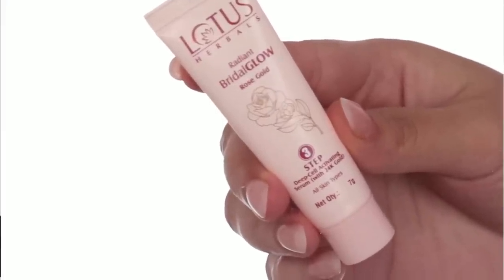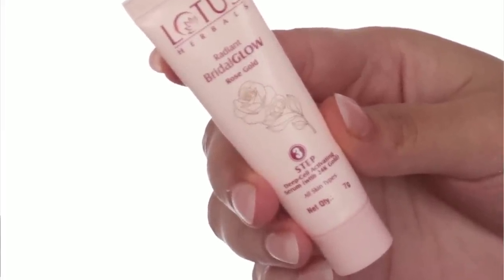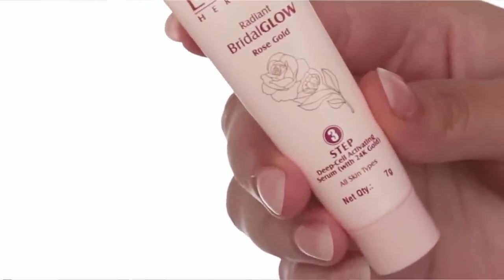The next step is something I'm really looking forward to. This is the Deep Cell Activating Serum. It has 24 karat gold in it, which is great because your skin will glow from it. It has a lot of potent and natural active ingredients. This is a combination of serum and oil that will rejuvenate your skin's cells properly and your skin will glow. You have to take 5-7 drops in your hands and massage it on your face for 3-4 minutes. It has a gel-like consistency. After scrubbing, my skin feels very smooth and soft, and when I apply this serum I feel like my skin is very smooth. Don't forget your neck as well.